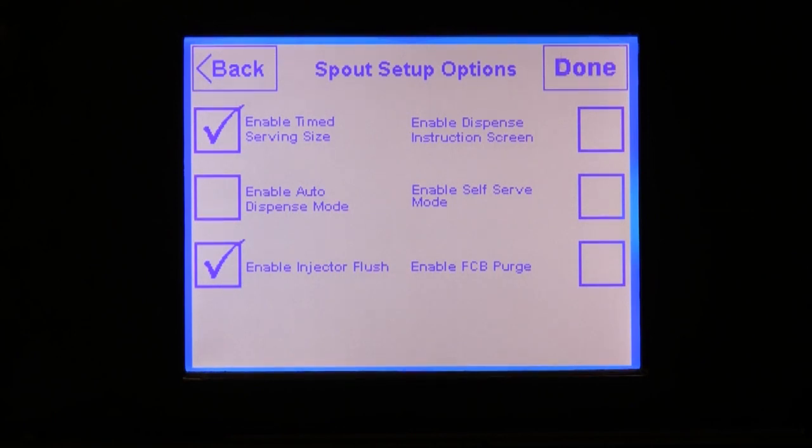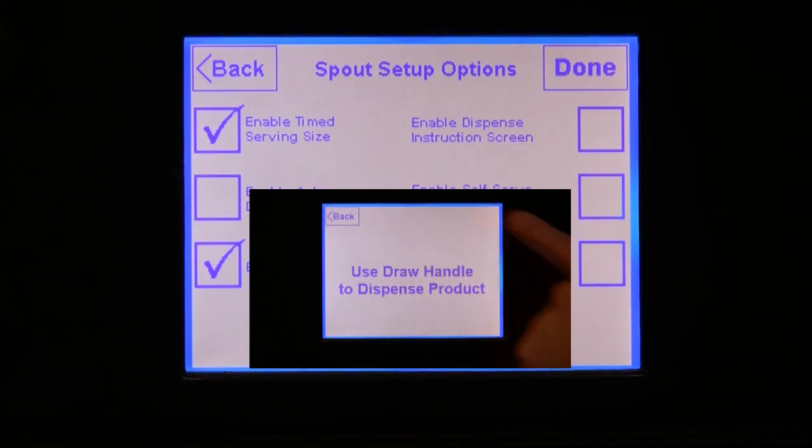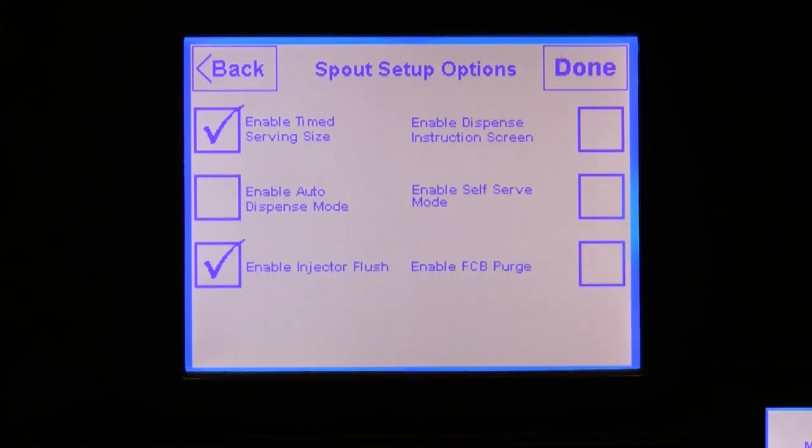When you enable the dispense instruction screen, a Next button is shown on the main menu screen. When the operator selects this Next button, they will be taken to a screen that gives instructions on how to dispense the product. This is mainly used in self-serve environments. Note that the operator does not need to advance to this instruction screen to dispense product, but it is there to help eliminate any confusion about what to do after the flavors are selected.